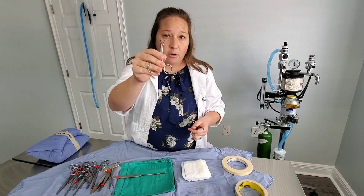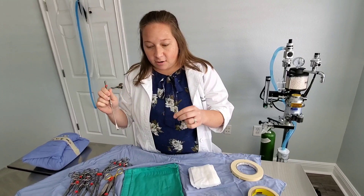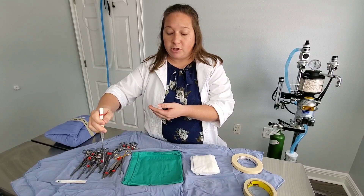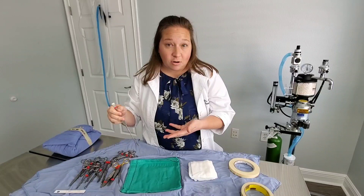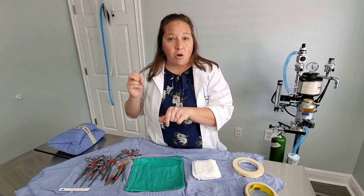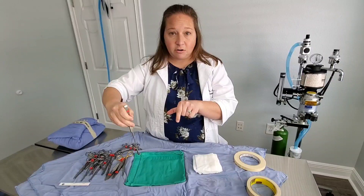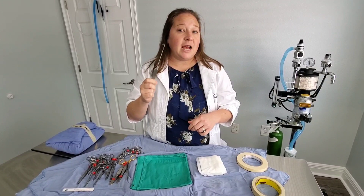The last instrument in my spay pack is called the spay hook. Basically, we make our spay incision, go in on either the left or right side, slide down the body wall away from the organs, turn the hook, scoot in, and pull up — and usually we can find the uterus that way. Sometimes uteruses are hard to find, but this is a great tool to keep our incision small and fish out the uterus. We sneak in along the body wall so we're not hurting any organs, turn the hook to face the interior, and pull up.